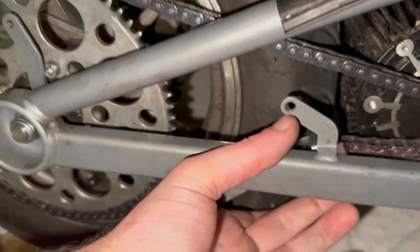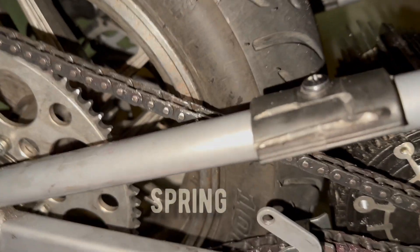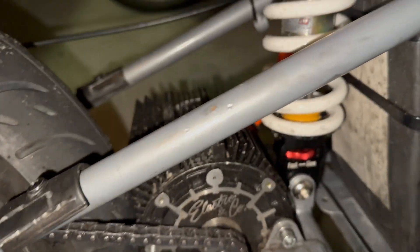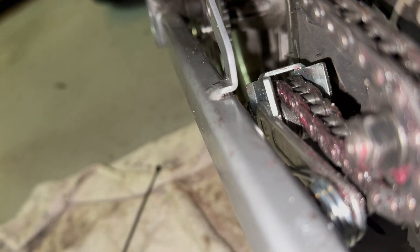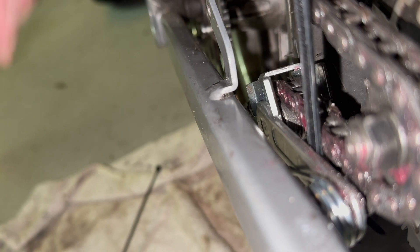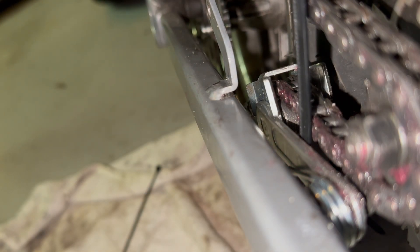I had the ElectroCode kit in, had this one in — both did the same thing. So I'm gonna go ahead and do the zip tie deal.